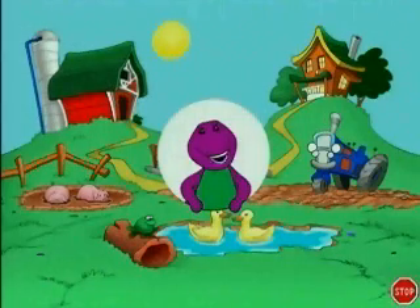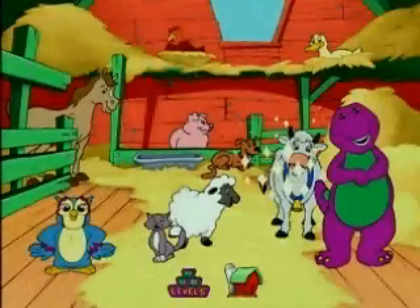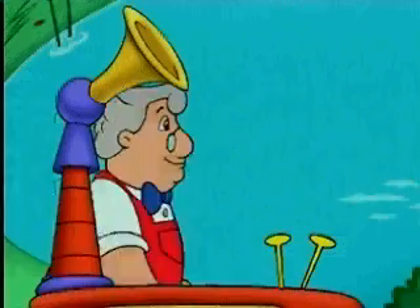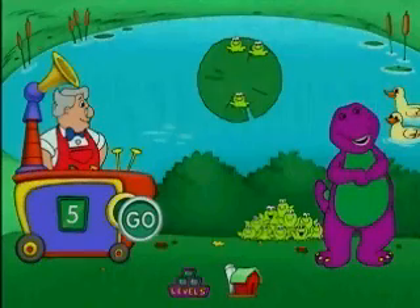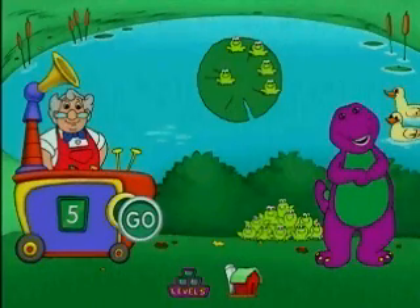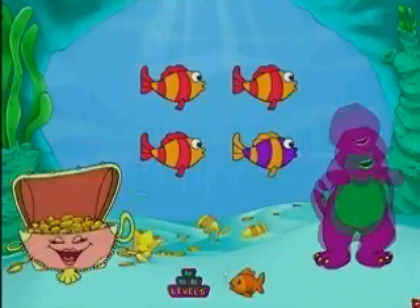Point to where you want to go and click! Designed with the help of experts in preschool education, Barney and his friends like BJ, Baby Bop, and Professor Tinker Put will treat your children to hours of fun early learning activities like counting, learning the seasons, matching fruits and vegetables. And it wouldn't be Barney without songs and sing-alongs!